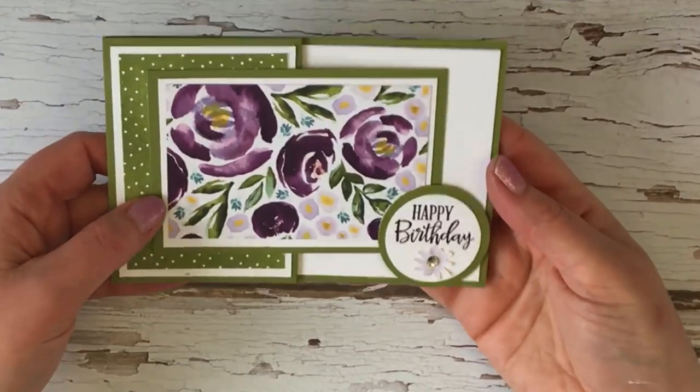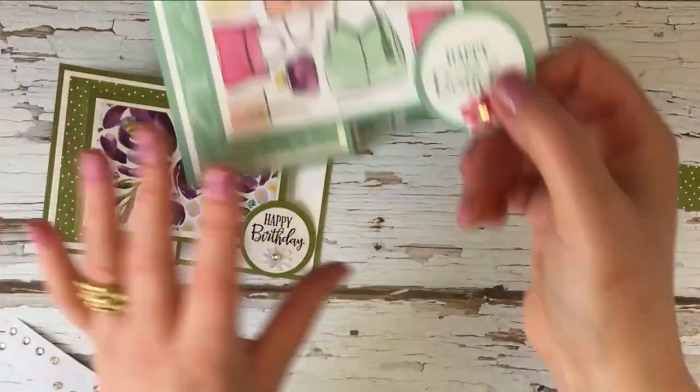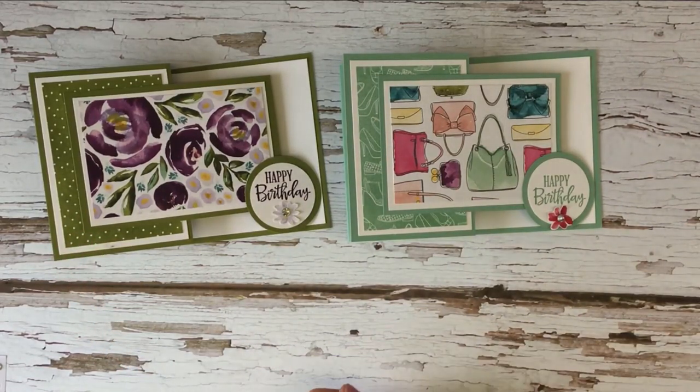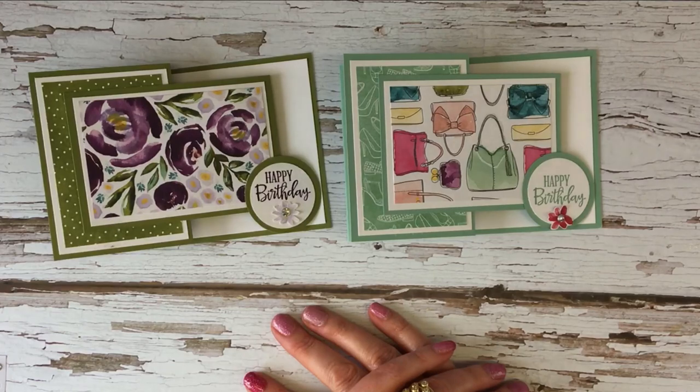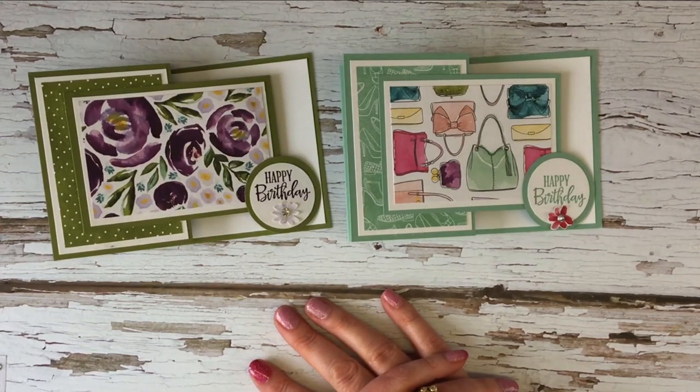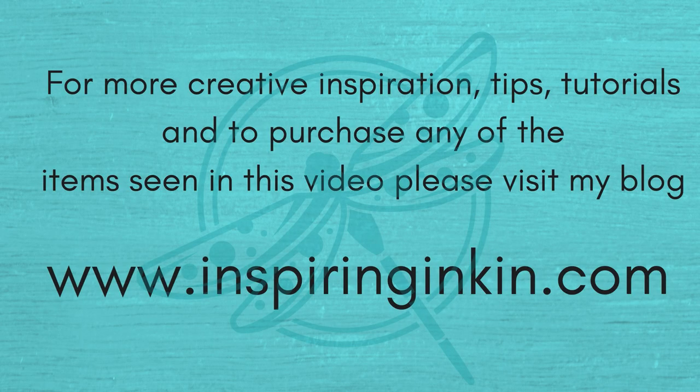So there we have a Z-Fold Stand card — here's the other one. Same pack of paper, two completely different styles of card, even though they're the same cutting and the same layout, but they do look very different. Thank you so much for joining me today — please do subscribe to my blog and YouTube channel and you'll be the first to hear when I have some new creative inspiration. All of the products you've seen can be bought in my online store — you can find that by going to my blog at www.inspiringinking.com or scrolling down whether you're on my blog or on YouTube for clickable links. I hope to see you again soon — goodbye!